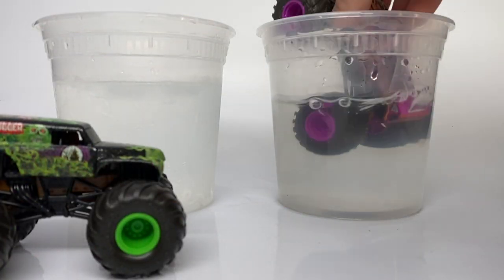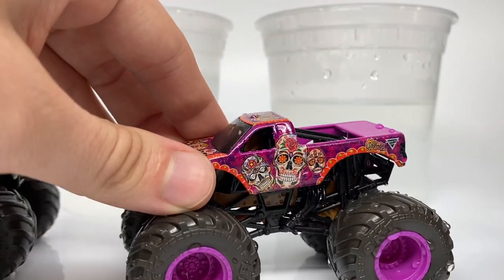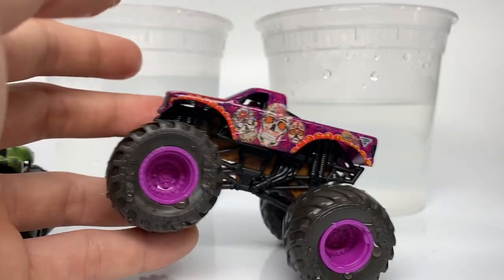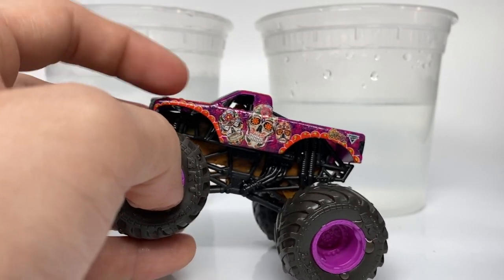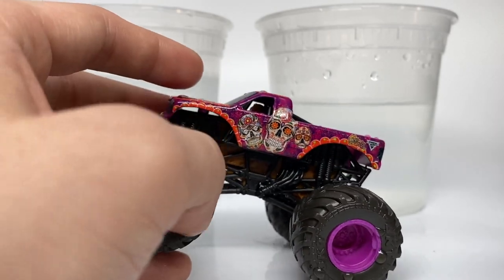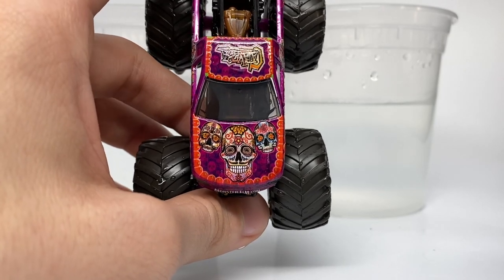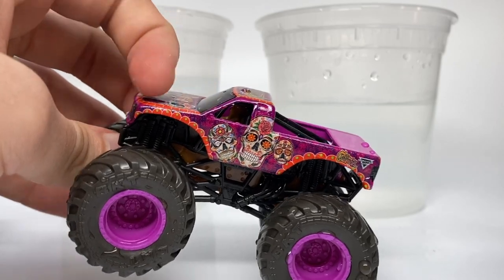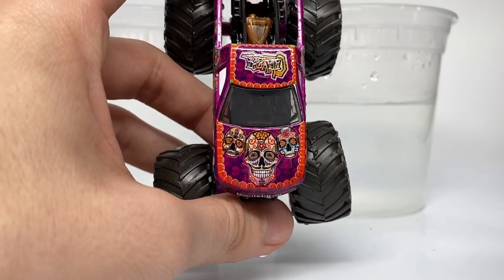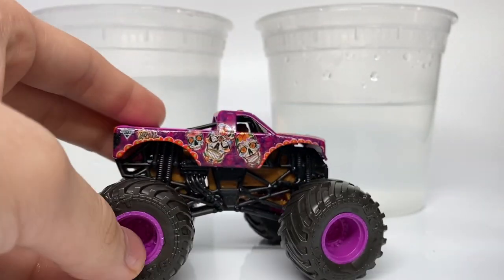Let's check out the cleaned-up Calavera. There it is — you can see all these skulls on the side. The Mexican holiday Dia de los Muertos features candy skulls, which are actually paper mache skulls decorated with flowers and different art forms. Calavera actually translates to skull in English, and these decorated skulls are also called Calaveras when designed — so there's a dual meaning for this truck. It's really cool that they have this to celebrate that holiday. I've also noticed, thanks to a friend, that the skull patterns are actually shifted or changed every single time you see them on the body — they're not all the same. There's the back with monsterjam.com, the roof with some stripes, and let's change it back to mud.